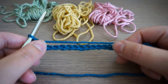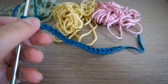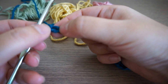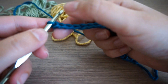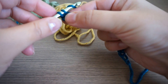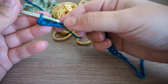Here we have the 20-chain foundation base. Now we'll start with a single crochet. We have our chain on the hook — this is the first chain and this is the second chain. We'll start the single crochet from the second chain from the hook: insert the hook, pull the yarn, and pull through the two loops. That's the first single crochet done in the first row. We'll continue throughout all 20 chains.